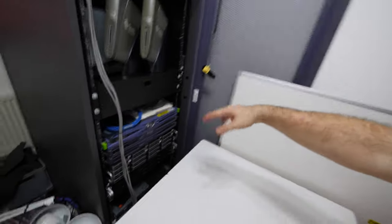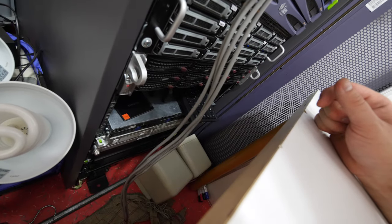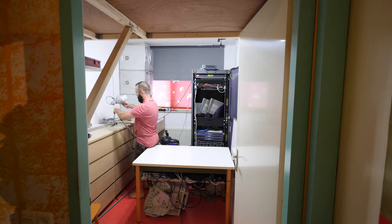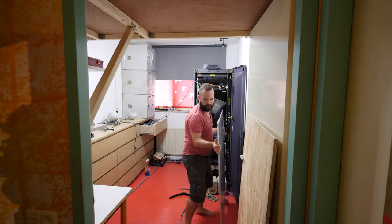I'm going to use C19 extension cables to power the rack on that side of the room, and luckily they arrived today. The other thing that arrived today, from China, is the adapter for the Apple XServe server — so we can do a video about that soon. The Apple XServe is somewhere down here, somewhere. If you can find it.